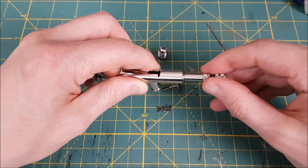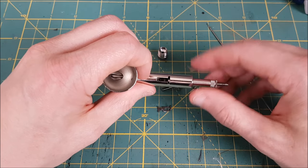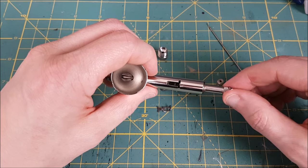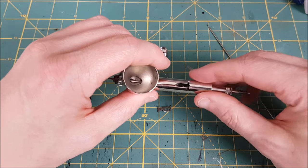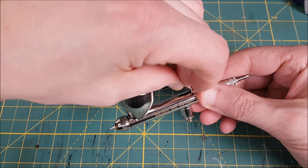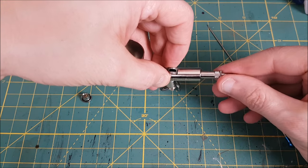Speaking of which, don't screw this in all the way yet — only about halfway. You need to leave some space to put in the trigger and the trigger guard. Next I'm adding the trigger guard, and this is quite possibly the most annoying part of putting an airbrush back together. It's a pain realigning it, but it does get easier every time.